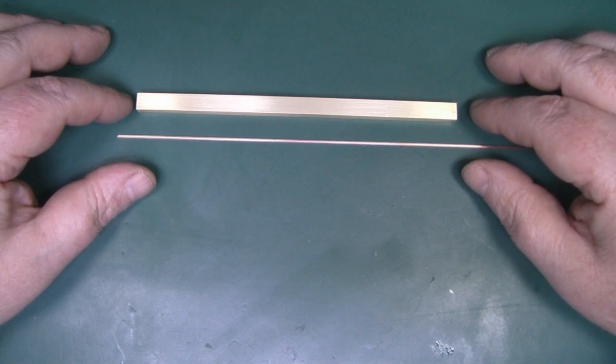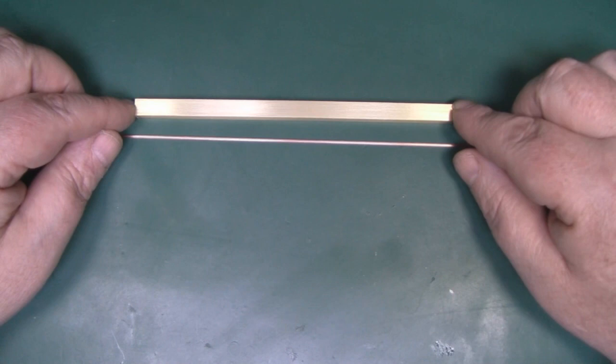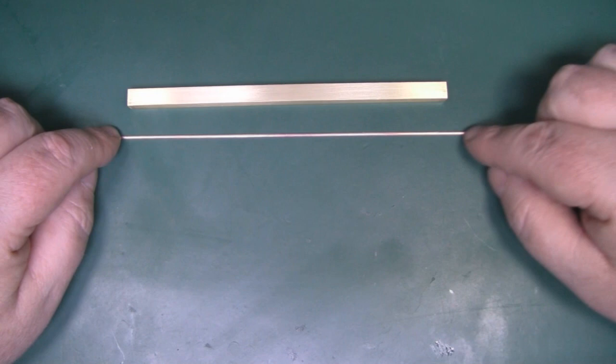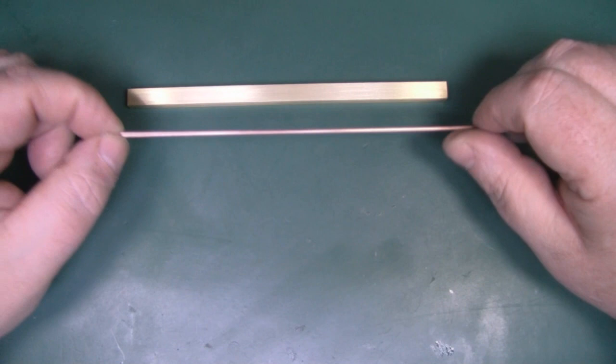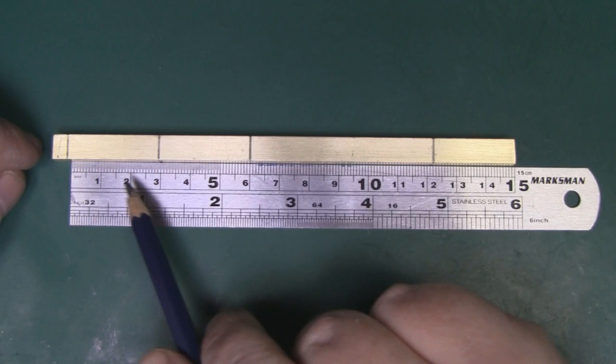The two main materials I'm going to use to build this little Yagi antenna are this square brass box tubing — it's eight millimeters each side and 150 millimeters long — which I'll use for the boom. For the elements themselves I've got this copper wire, which is 1.5 millimeters thick in diameter. It's still quite flexible but in short lengths it's quite rigid and holds its shape well, so it should work out well for the elements.